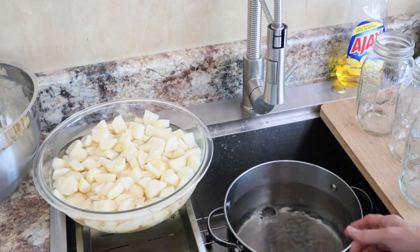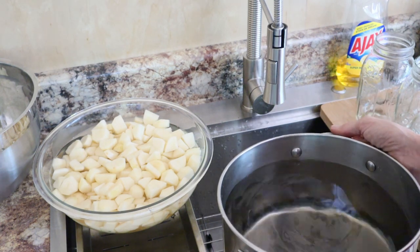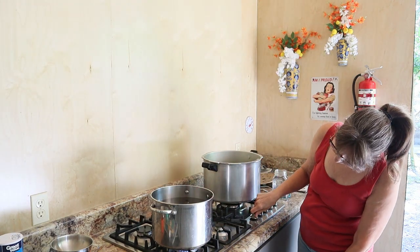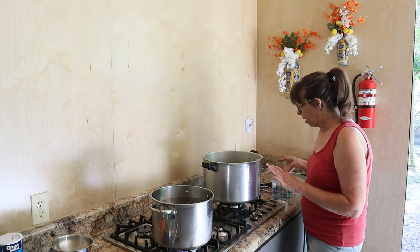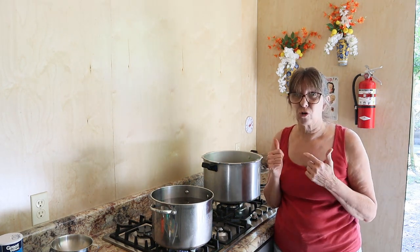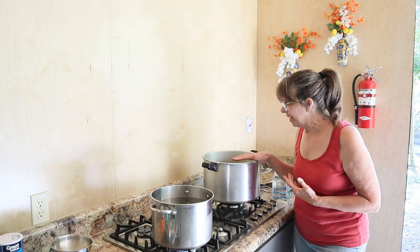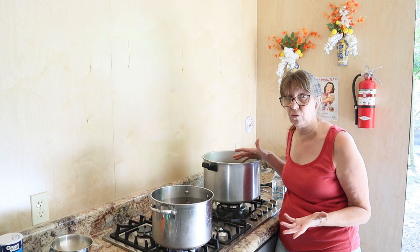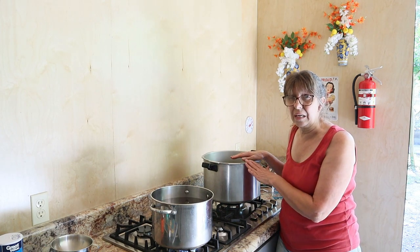It's going to take approximately this much water to fill seven jars, because seven jars is what fits in my canner. I go ahead and get my water started on high. Over here I have a pressure canner. I've had a few people ask about a six quart pressure cooker - that is not made for canning, that is made for pressuring beans and meat. This is a pressure canner, and it may have the word 'cooker' on the front also because you can cook in it.